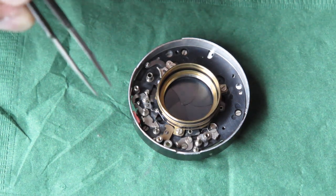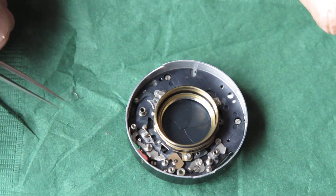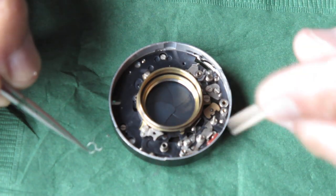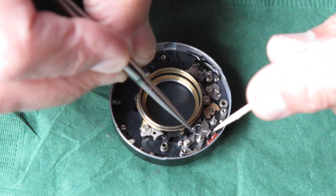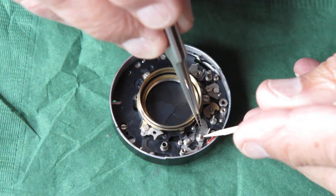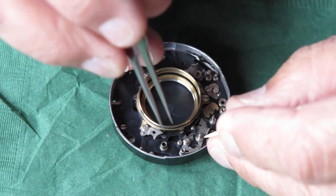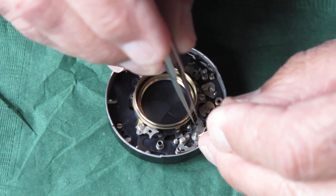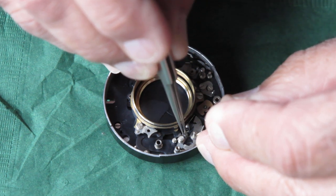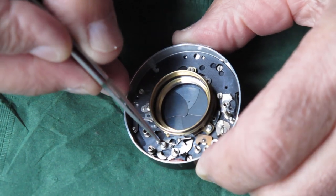That spring just pinged off my tweezers — I'll have to find it. Fortunately it hadn't gone far. This spring fits over this boss here; the little bent leg on the spring fits behind this piece. The straight end has to be lifted up and hooked behind that pivot point. Always hold a toothpick over the center of the spring so it can't get away. I'm lifting the end of the spring carefully with tweezers and hooking it behind that post on the lever.